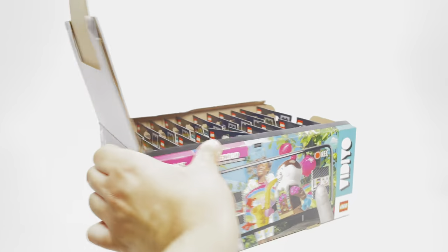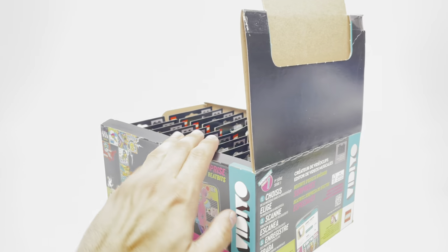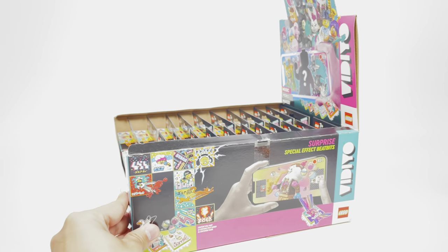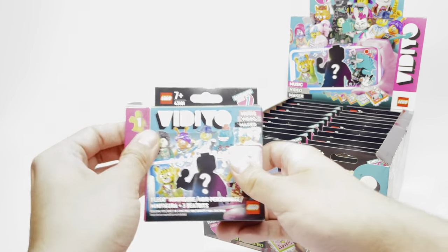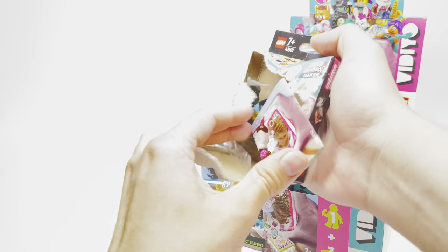Not only do I like how crazy these minifigures look, but I'm genuinely curious if one box will provide two sets, since there's 12 figures, and what the breakdown is with even the beat bits, which are these 2x2 tiles that each of the figures come with. But anyways, enough talk, let's open up the packs.